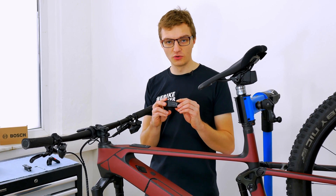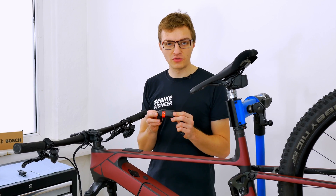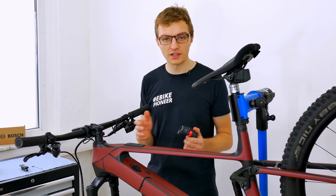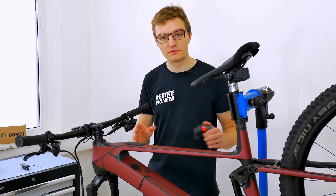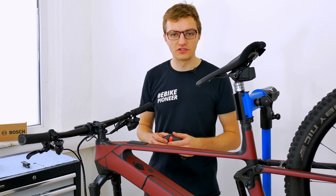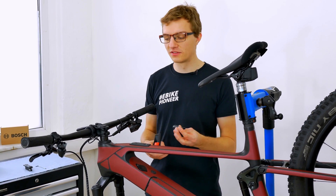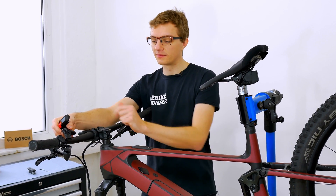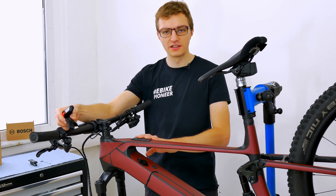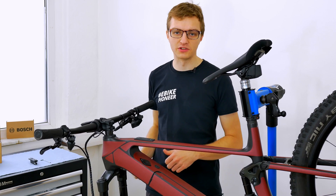If you have already installed the Bosch LED remote on your electric bike, or the new Purion 200 display and control unit on the handlebar, you should eventually also be able to retrofit this minimalist system controller on your electric bike. However, this always depends on the manufacturer, because it's crucial that your manufacturer has already prepared the corresponding recess in the top tube for the controller. A manufacturer who has done this, for example, is Conway — they deliver their bikes with an LED remote and offer the option to still install the system controller. If this is the case and you have installed the LED remote on the handlebar, you must first disconnect it from the system: remove the display cable, guide it back into the frame through the down tube into the top tube, where the system controller is then connected. You then connect the cable that was previously on the LED remote and install it in the same way. This means you can retrofit the entire system in just a few easy steps.